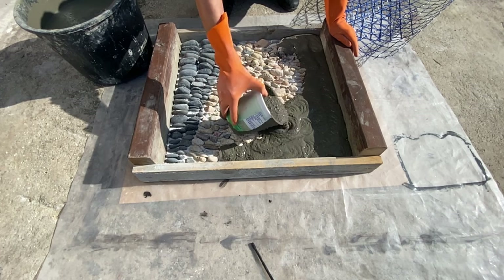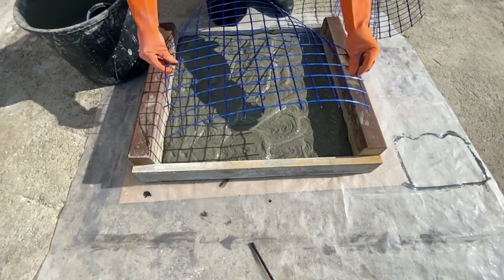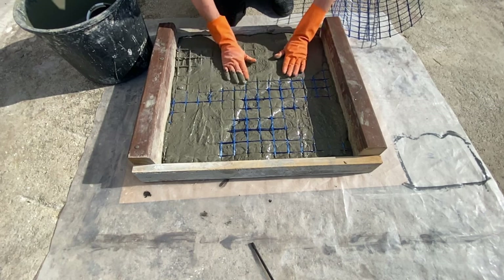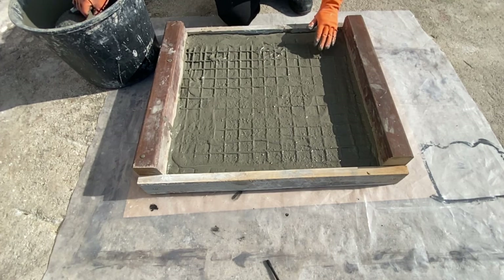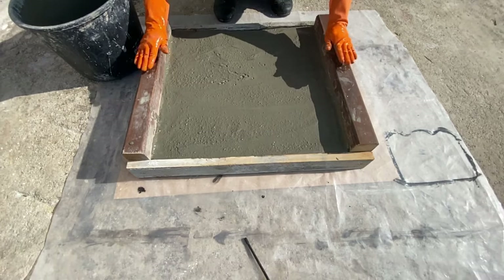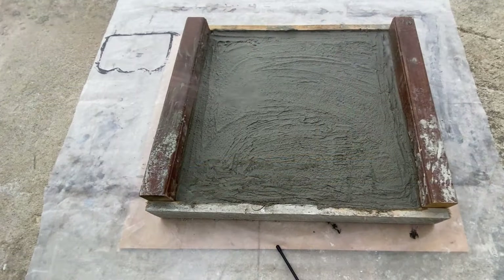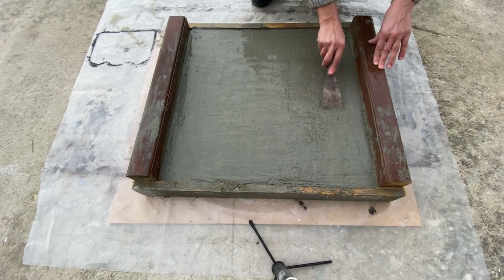One layer of cement, and then afterwards I will put also one fiberglass — a thick one. And then on the top I put again cement to cover everything up. Another layer of cement to wet it. Then I go through with a spatula to make it nice and level.